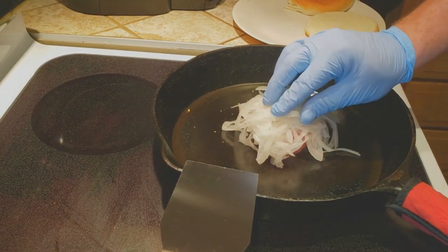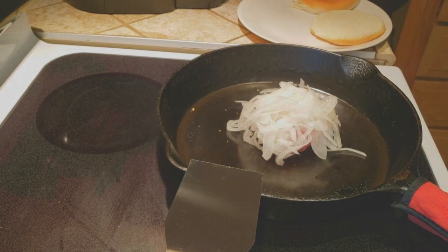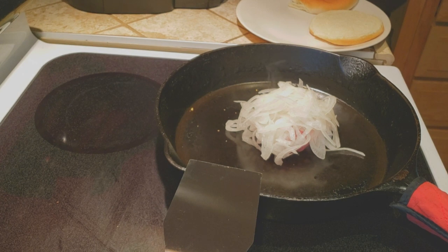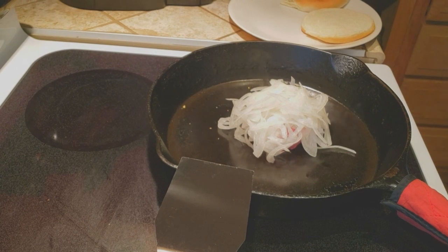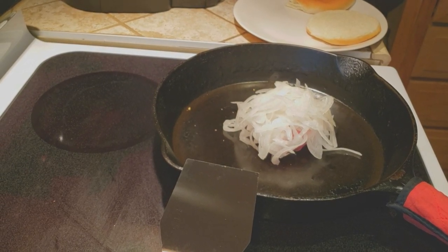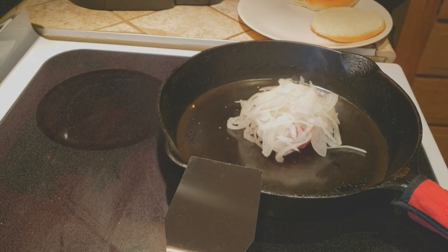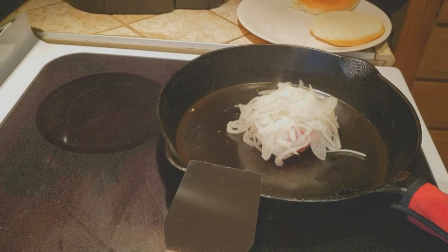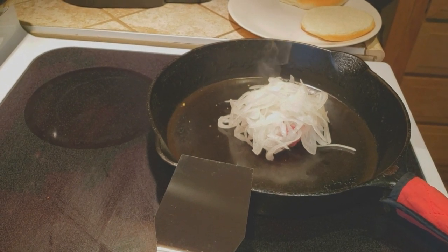Don't be afraid to pile the onions high — they're going to make a mess, they're going to be everywhere. That may be a little excessive but don't be afraid to pile them. Very simple recipe, came about in a hard time in America — people trying to stretch their dollars, stretch their everything as far as they could. We'll leave it like this for a little while, let that steam come up through there, and get a good crust on the bottom. We'll smash this down in just a minute.